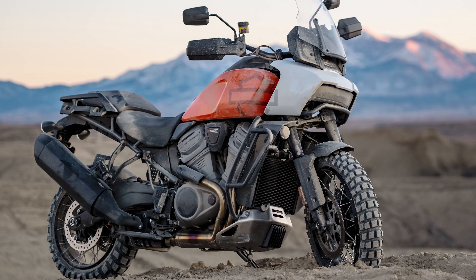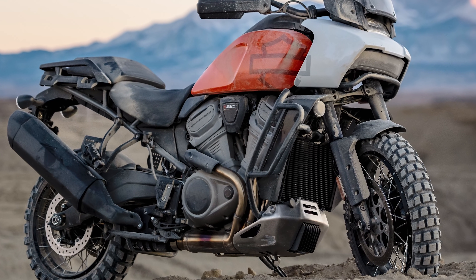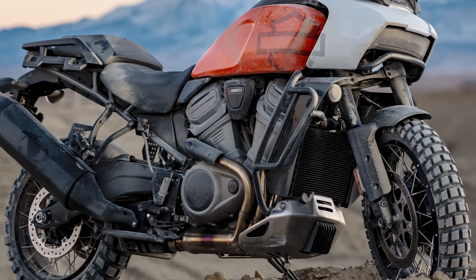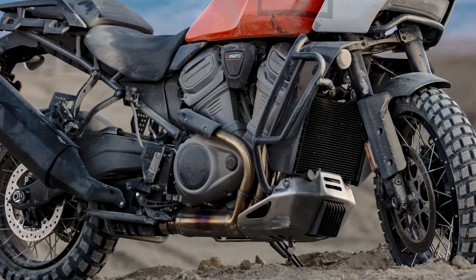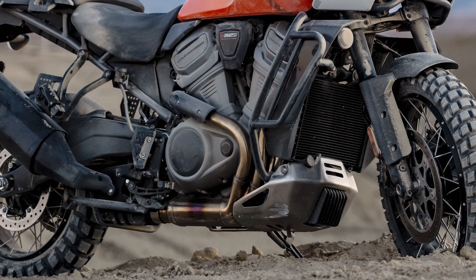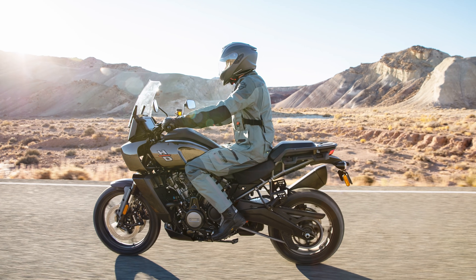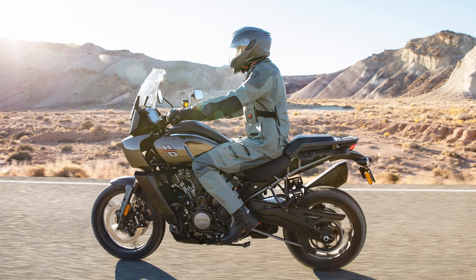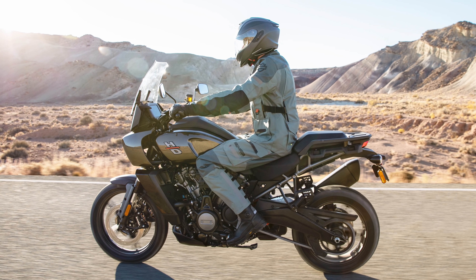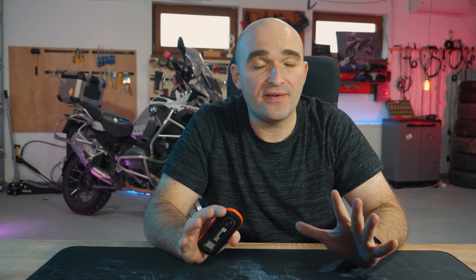Now let's move over to what, at first impression, I don't like about the Pan America. The front radiator should have been split and moved higher up — it's going to get crusted in mud and damaged off-road, so a protector is now a must and not just a nice-to-have. Underneath the radiator, Harley seems to have put the voltage regulator — at least that's what it looks like in the photos — which will get demolished immediately off-road, so another protector is necessary there as well. The center stand does not come as standard, which should be non-negotiable on adventure bikes. And lastly, it doesn't come with a shaft drive — shaft drives are life, nobody's got time for cleaning chains.